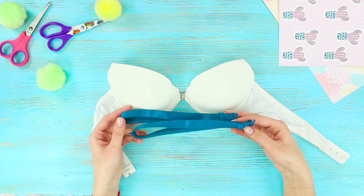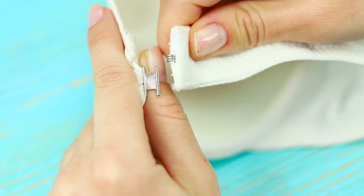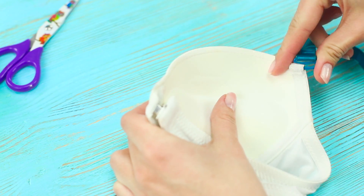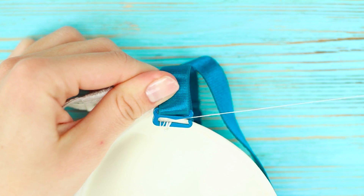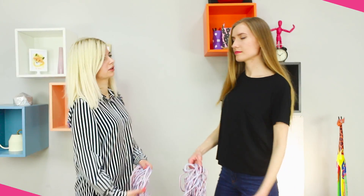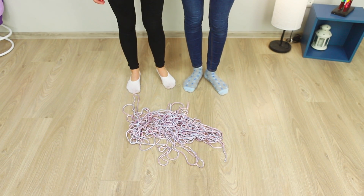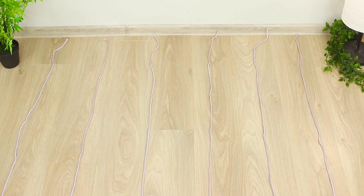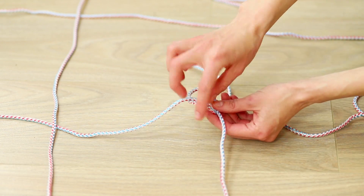And now you need a bra with a double buckle! Unfasten the front. Fasten half the bra like this. Attach the strap. Sew the second end of the strap manually. Do the same with the second half of the bra. Now make a zombie trap. You need a piece of rope. Lay the ropes on the floor crosswise on top. Tie ropes with knots to make a huge net.